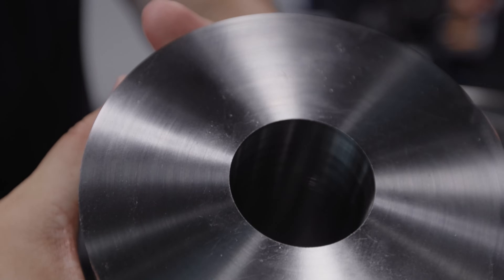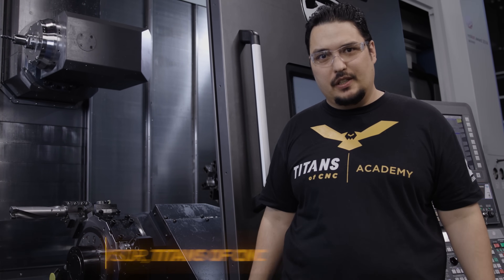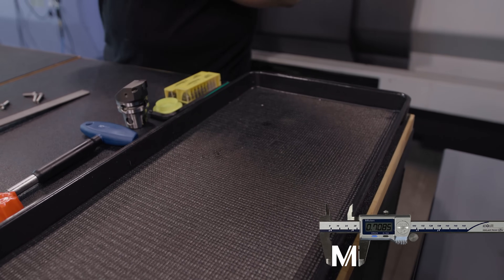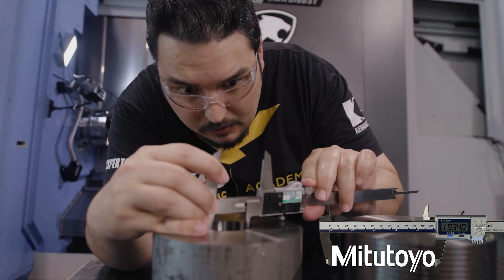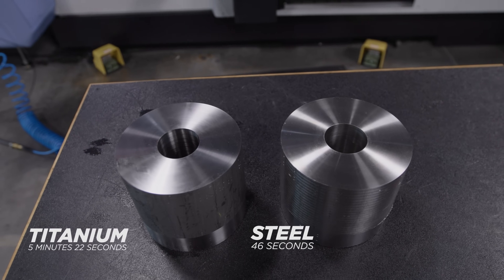We just ran this drill through 6AL4V titanium, ran 316 steel right before it, and you can see what a difference it was between the two materials. I used the same two-inch drill and the same inserts. I just changed up the speeds and feeds just a little bit, ran it a little bit slower on the titanium versus the 316.